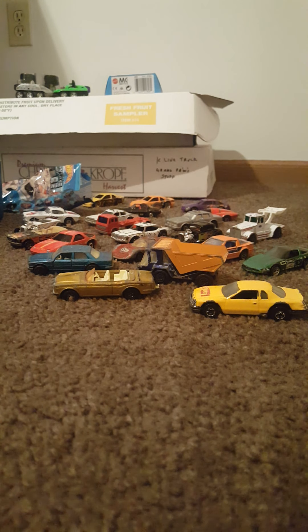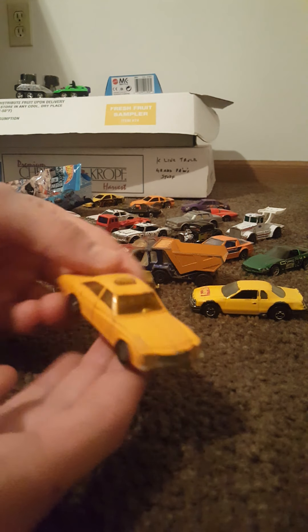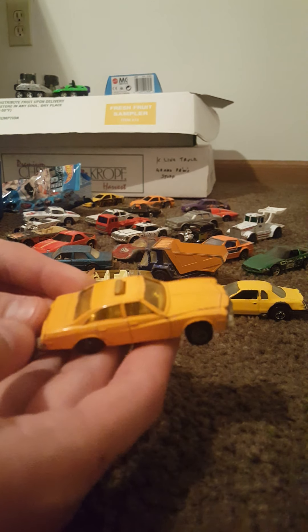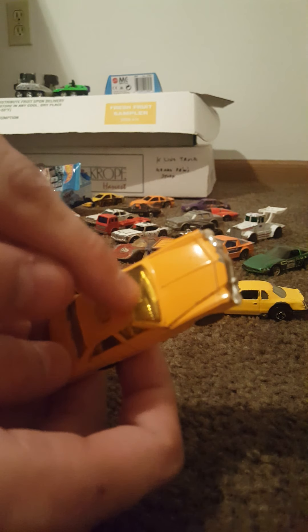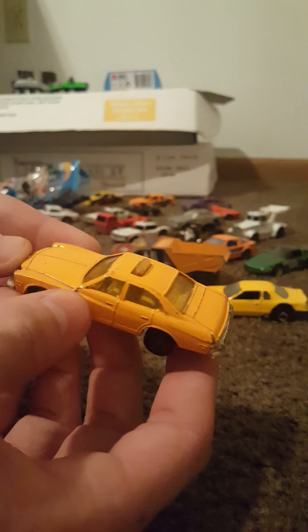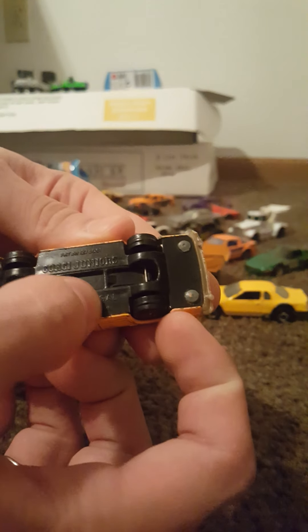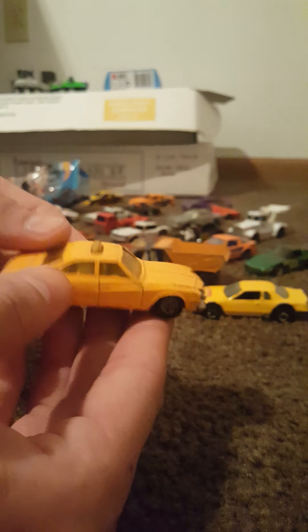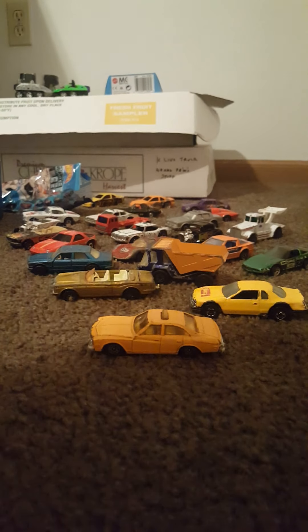What do we have here — is this a Corgi? Yes it is! Corgi Juniors Buick Regal, made in Great Britain. I'm sure this is supposed to resemble a taxi cab, featuring a golden interior — that's very cool looking, shiny. Plastic base, metal body. I don't have very many Corgis — that might be the only Corgi car I have, to be honest.